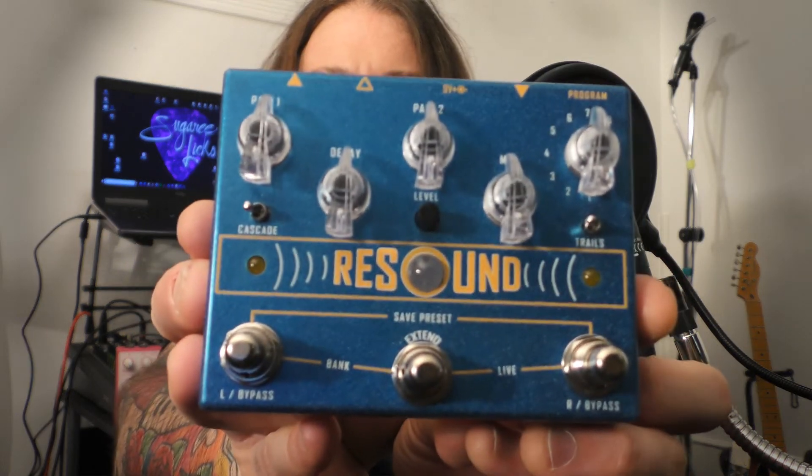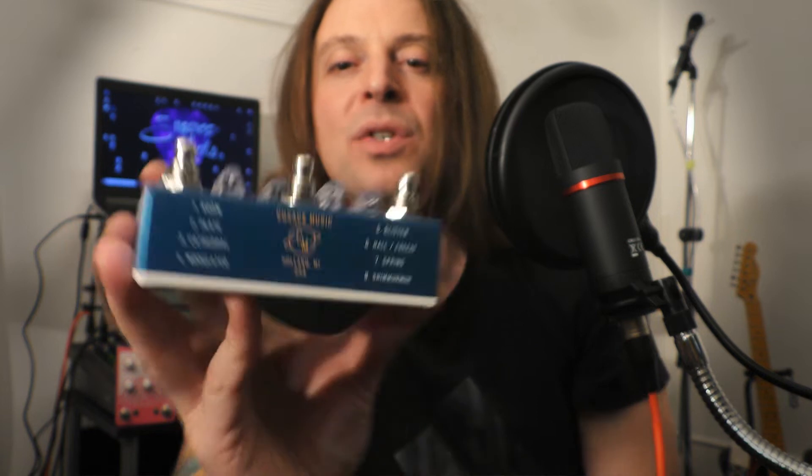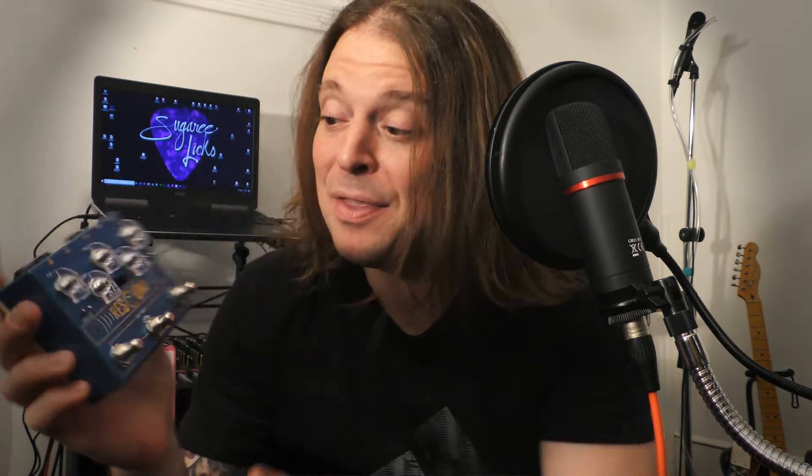What's up, Pedal Force? It is I, Matthew Price, back again for Sugary Licks with another pedal demonstration for you. Today we have the Cusack Music ReSound Reverb Pedal. This thing has a lot of modes. There's a lot of power in this beautiful blue box of reverb.